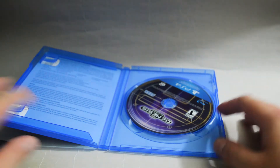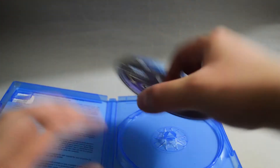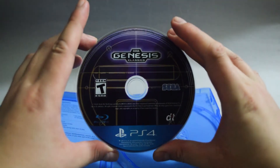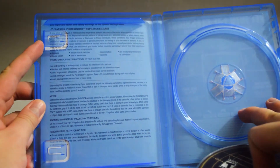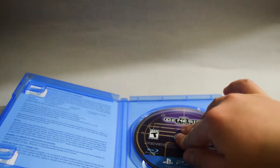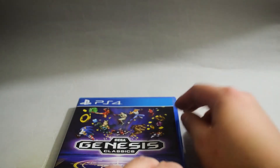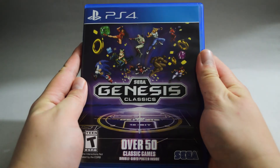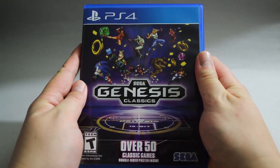Let's check the game disc. Here is the game disc. Behind the cover, we see blank space and warning information. So that's it for this unboxing of Sega Genesis Classics for PS4. Thank you for watching and don't forget to subscribe for more unboxing in the future.